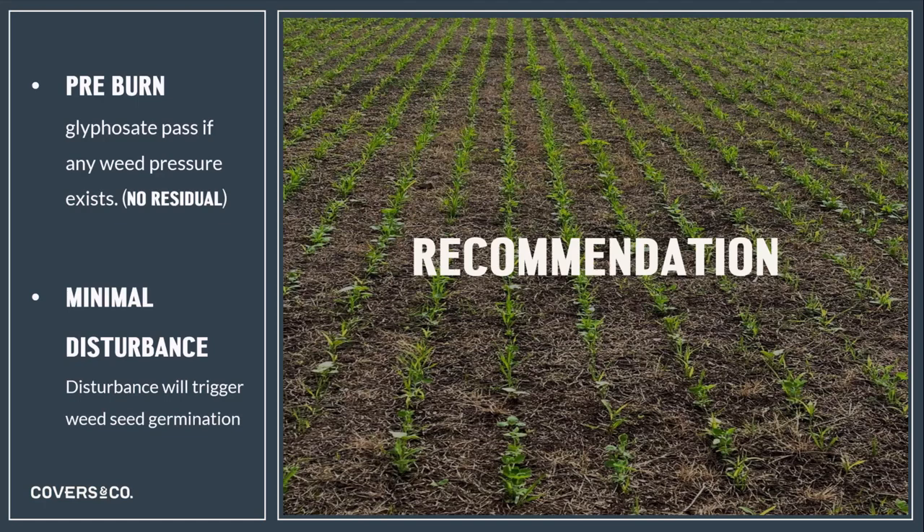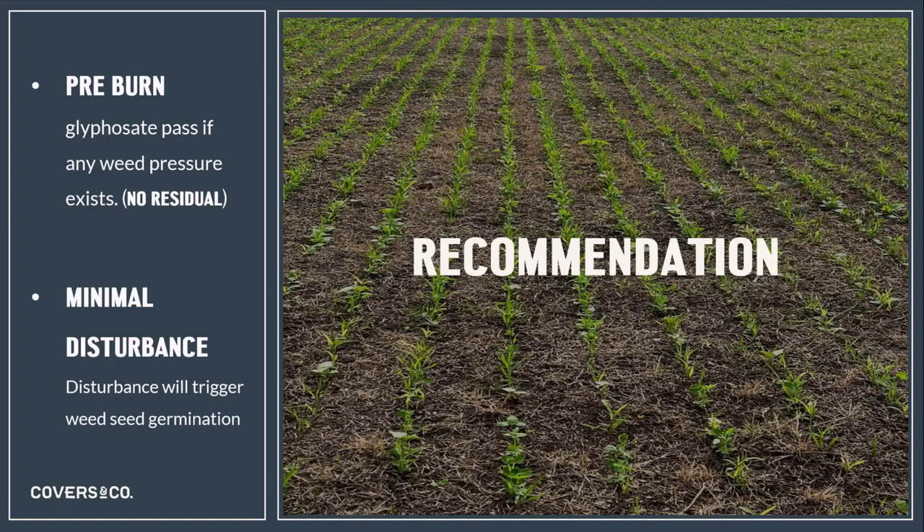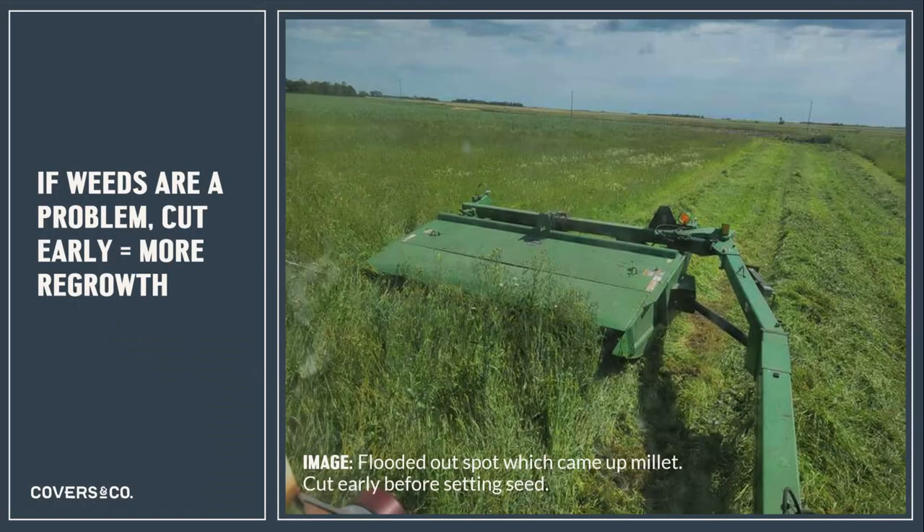We do recommend a pre-burn glyphosate pass if weeds are present, but be sure there's no residual in the herbicide mix as that will affect the growth of some broadleaf plants in the blend. We've found over the past couple of years that a minimal disturbance drill can have a very positive effect on weed pressure in the cover crop, keeping the soil covered and undisturbed so as not to trigger germination of weed seeds. Don't seed anywhere with glyphosate-resistant weeds such as kochia. If weeds do become a problem — for example, a low spot that flooded out — cut that plant biomass early, don't contribute to the weed seed bank, and generally you'll get better regrowth, so it's not a complete loss.